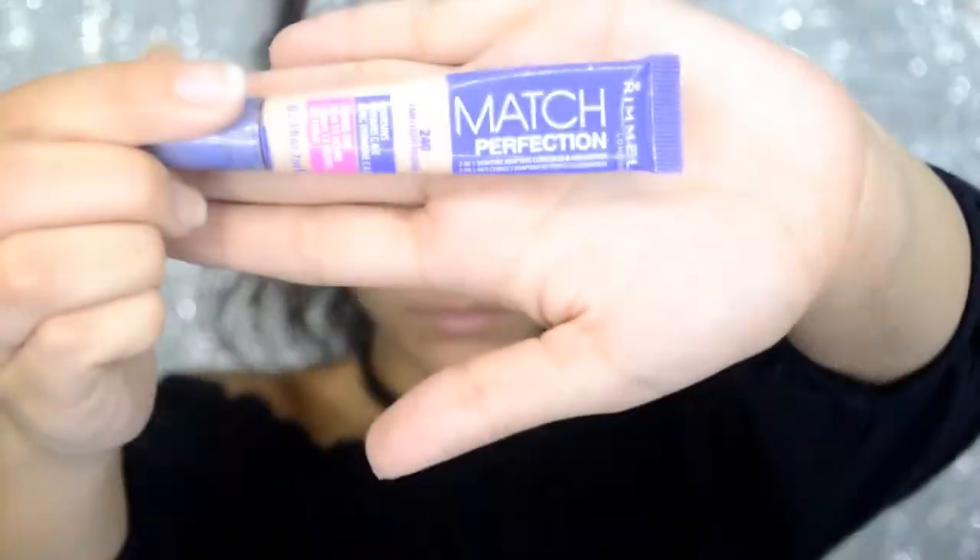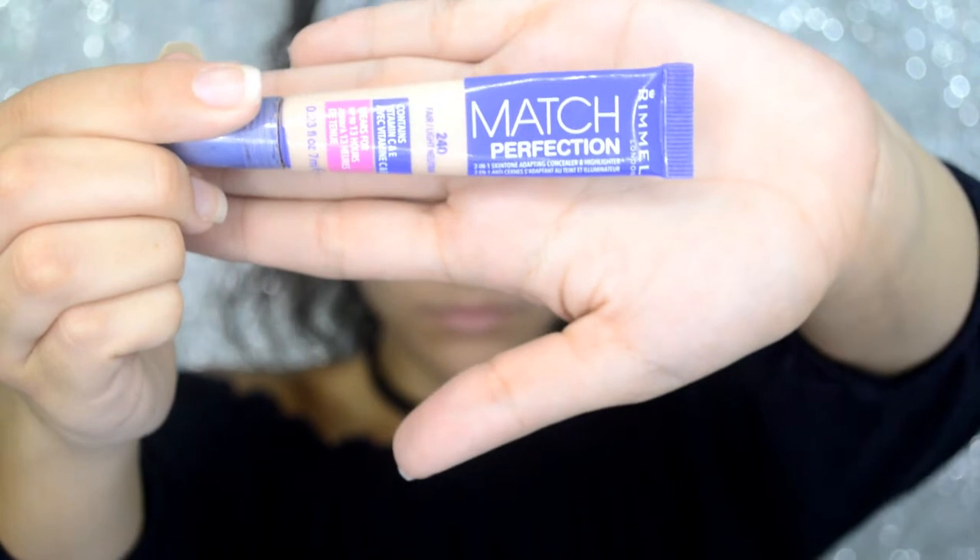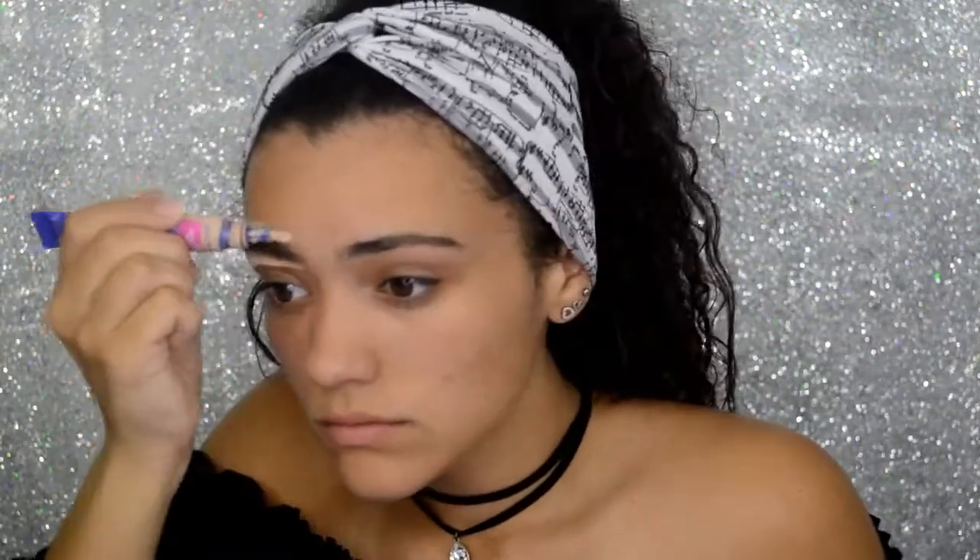After I've filled in my eyebrows, I like to use concealer to clean up any harsh lines or any mistakes I could have made while I was filling my eyebrows.